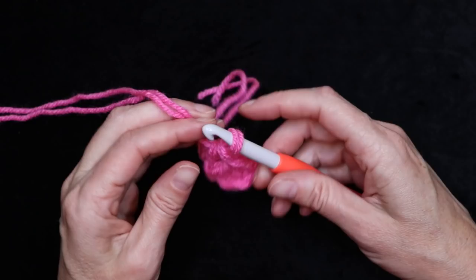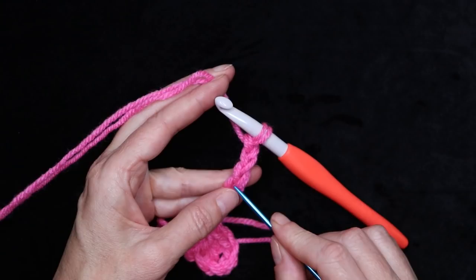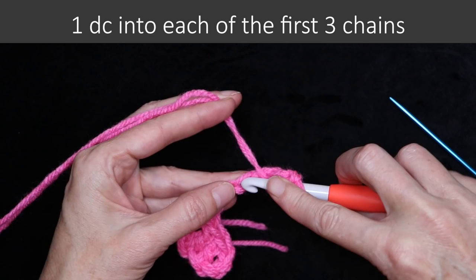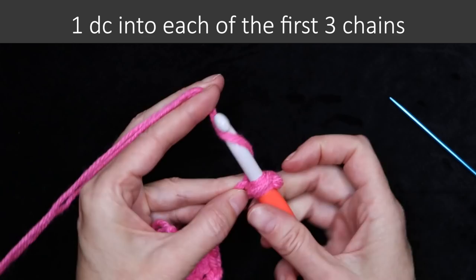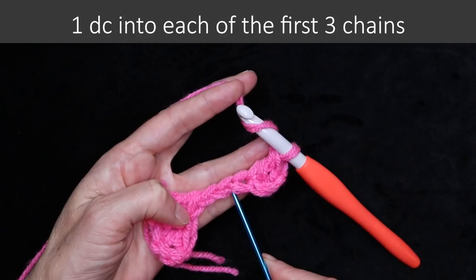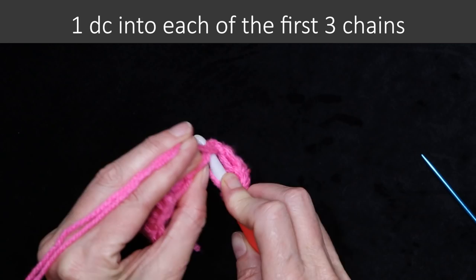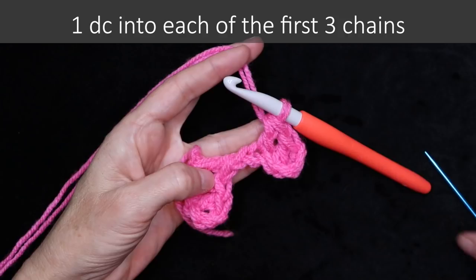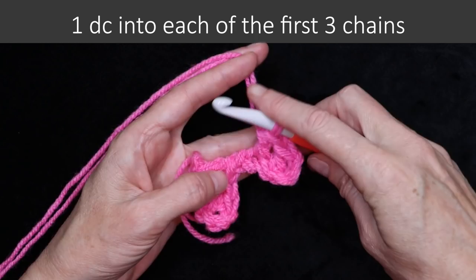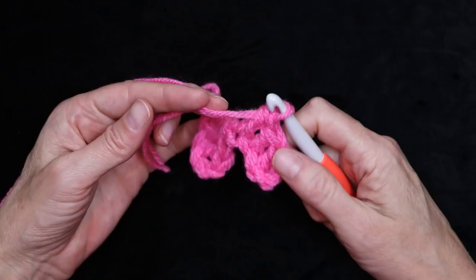Now just let it hang down and we're going to do that again. Chain six — one, two, three, pinch it, then four, five, six. Wrap your yarn and make your first double crochet into the fourth chain from the hook, just into the bottom of that chain. Then double crochet into the next chain, and double crochet into the last. We're always doing sets of three double crochets. This is what your C2C looks like so far — two little blocks.